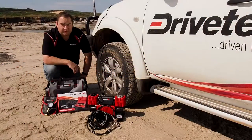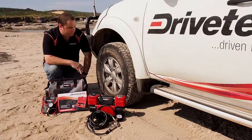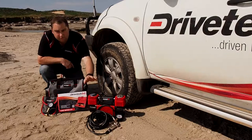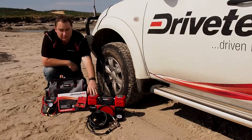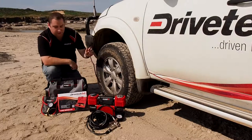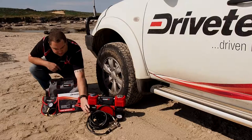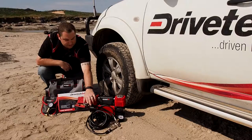We're out here on the sand today. The critical part of any four-wheel drive trip is your tire pressures. At Drive Tech 4x4, we've got this new twin cylinder compressor — 180 litres a minute — comes with a two-meter rubber cord with alligator clamps for your battery, and a six and a half meter rubber hose with snap-on snap-off fittings for your inflation.